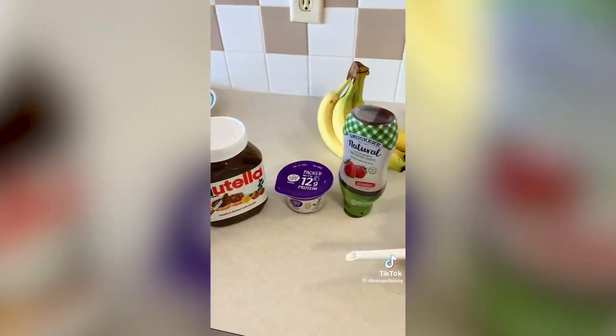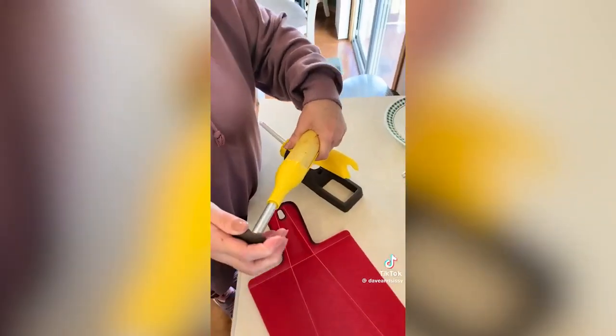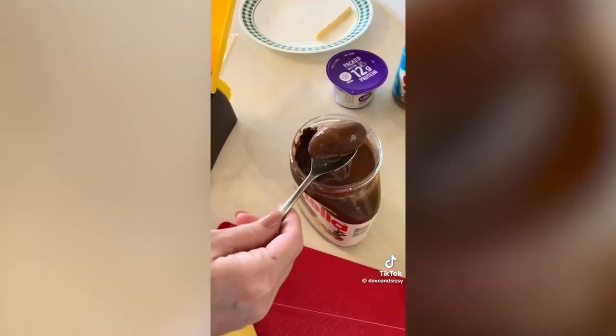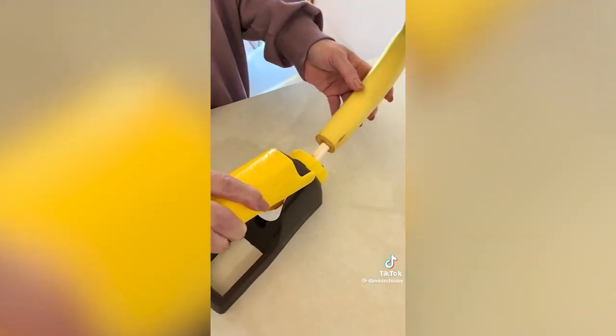And if you want to up your banana game, this one cores and fills your banana with Nutella, peanut butter, yogurt, honey, jelly, or jam. It provides you with all the tools you need to remove the core and fill with your favorite flavor. Kids will have a great time helping you with this snack.